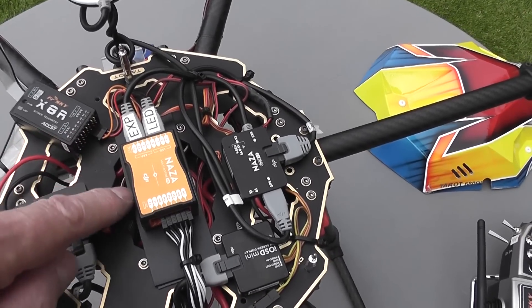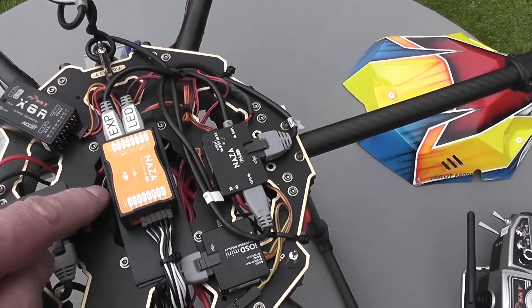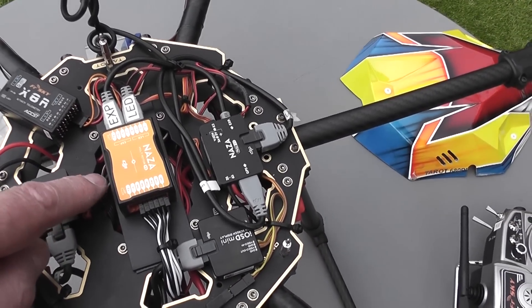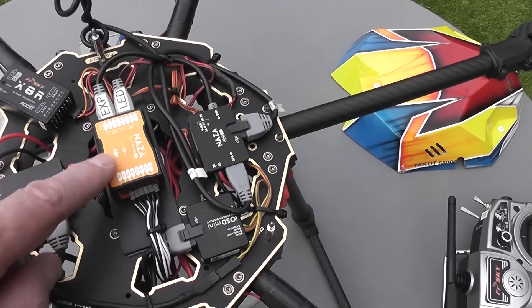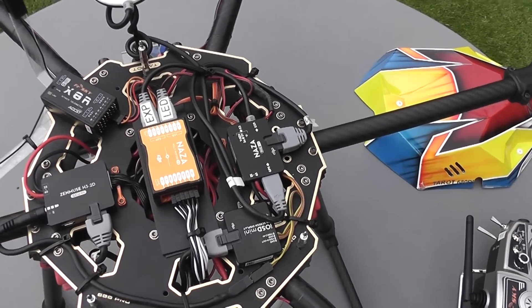The Naza MV2 is slap bang in the center, but you've got to put a bridge across there because there's a great big hole in the middle. You can't possibly mount the Naza inside because all the wires get in the way, so you have to mount it on the top — and they don't supply any plate for that.